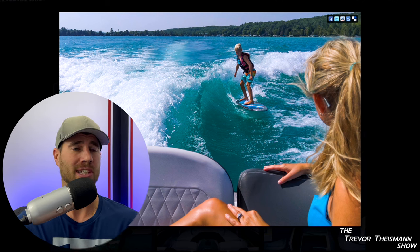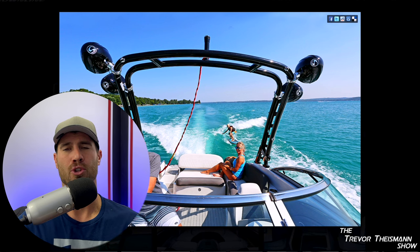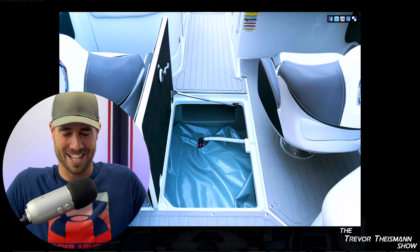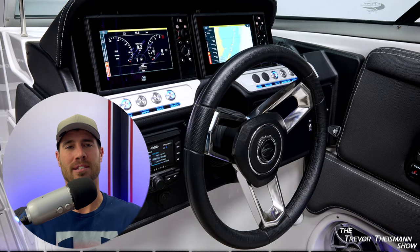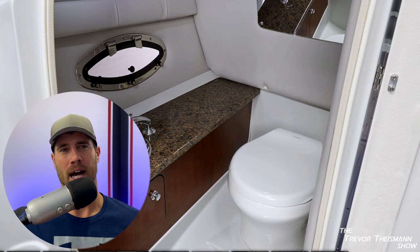Bar none, the installation of cruise control on my 240EX has changed the game for pulling tubers, skiers, and any type of water sport with your little ones — it's way more fun for the driver. You can actually be involved in the event and not always worry about speed. You didn't pay attention for just a second and now you're going 26, your kid falls on her face, and your wife yells at you. It's a huge perk. Being able to set the cruise and be part of the experience is amazing. If you're not contemplating the surf just because of speed regulation, I think you should reconsider.